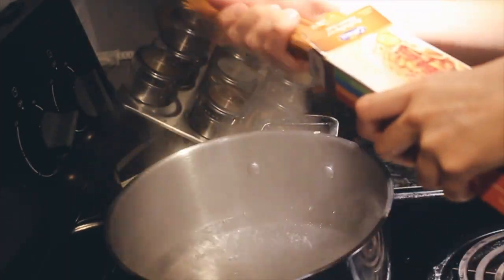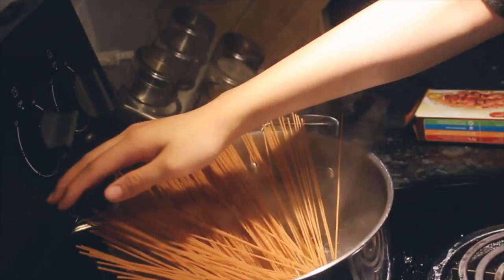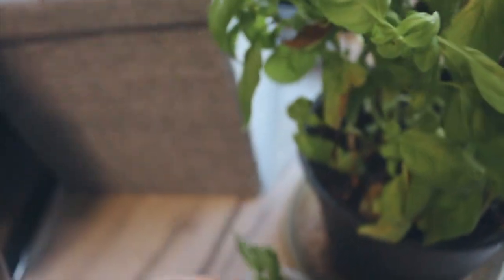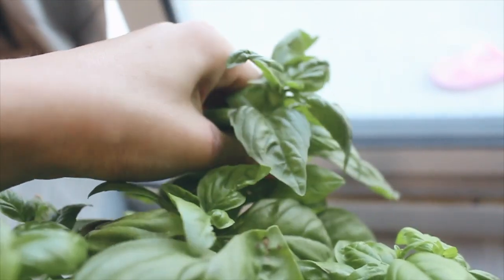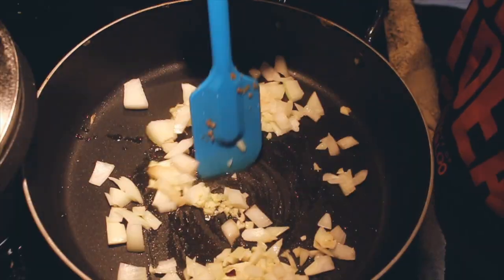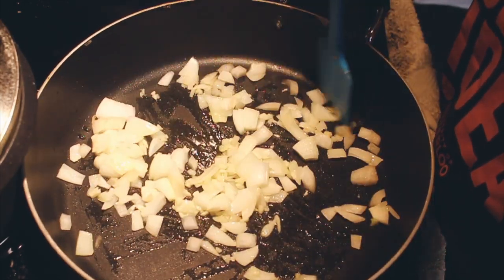Meanwhile, we want to cook up some spaghetti. Here I used a whole wheat one — you can use whatever you want. Then I handpicked some fresh basil from my little recently-grown basil plant here. His name is Basil — I know, very creative. Just sauté the regular things like onion and garlic.